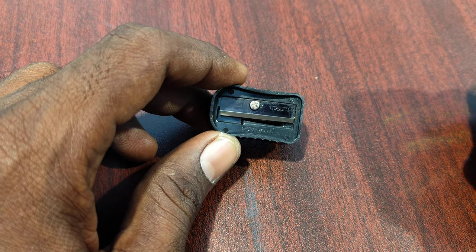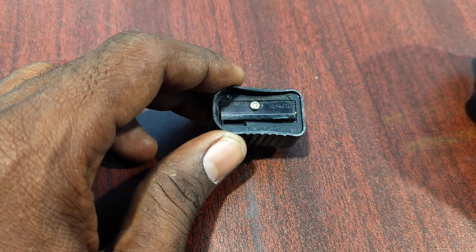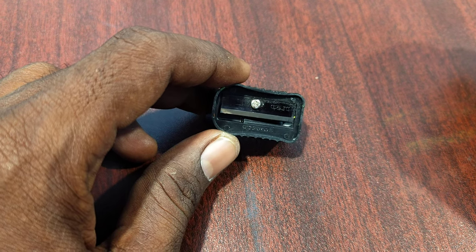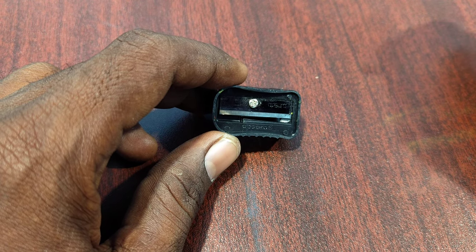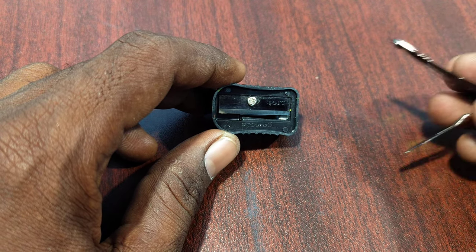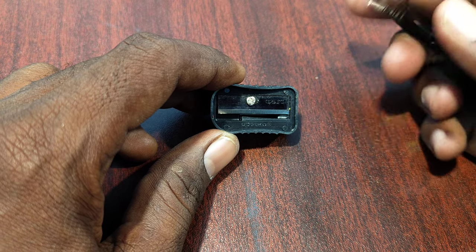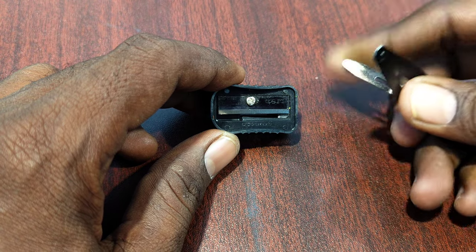So if you want to remove this small screw and you don't have a screwdriver, just find some interesting objects in your home. Here I have a hair clip — with this I can easily unscrew it.